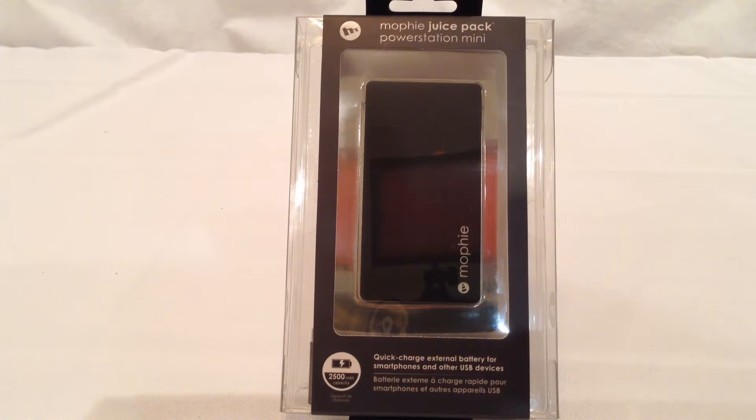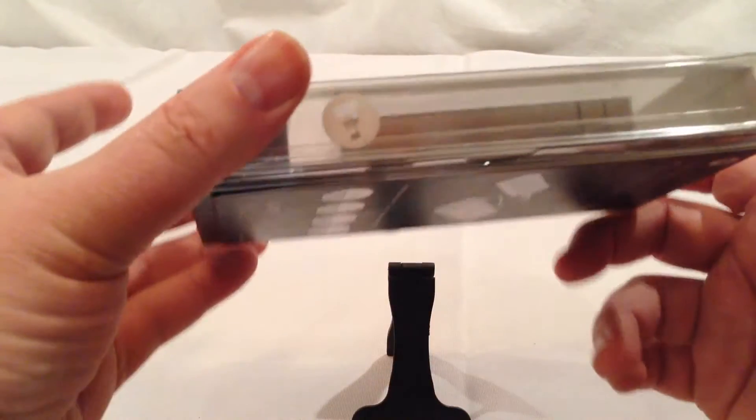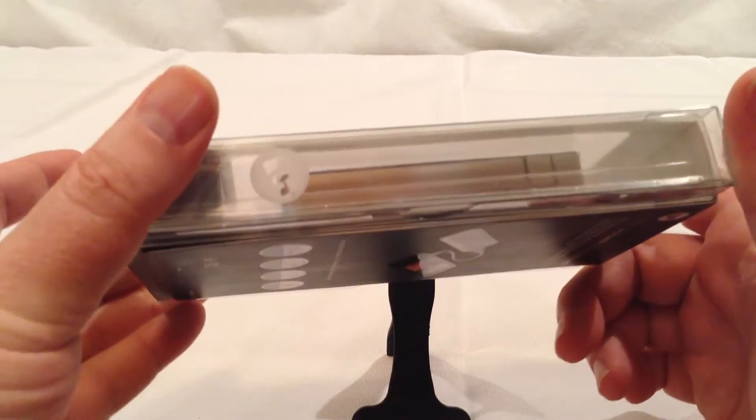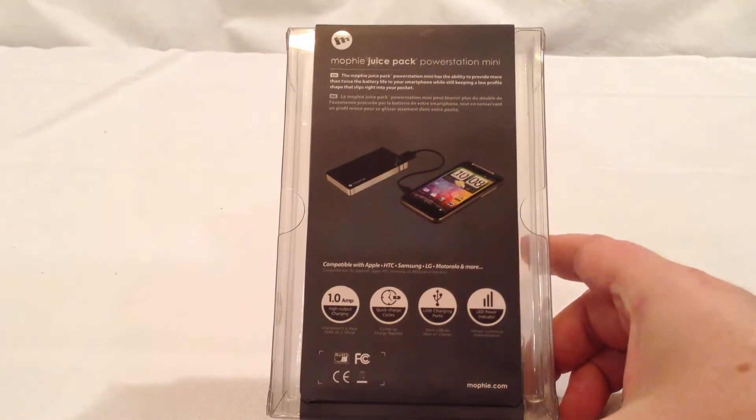So let's take a look at this. This is the Mophie Juice Power Pack — it's the Power Station Mini. It's a quick charge external battery for smartphones and other USB devices. It will pretty much charge just about any USB device you have, and it outputs a total of 2500 milliamp hours.